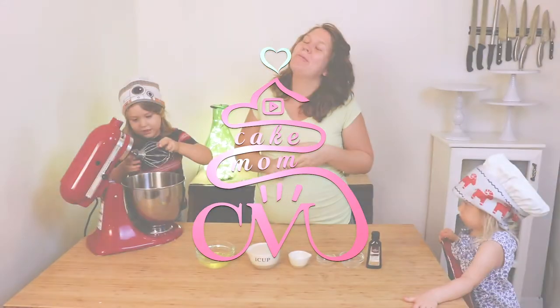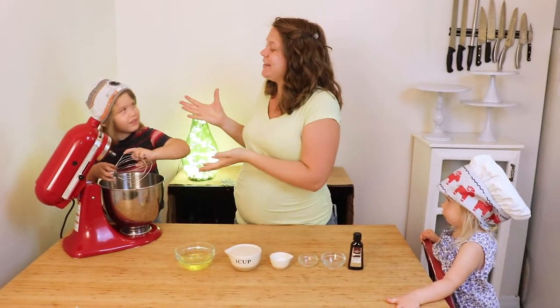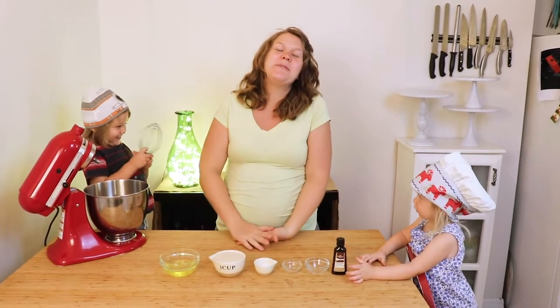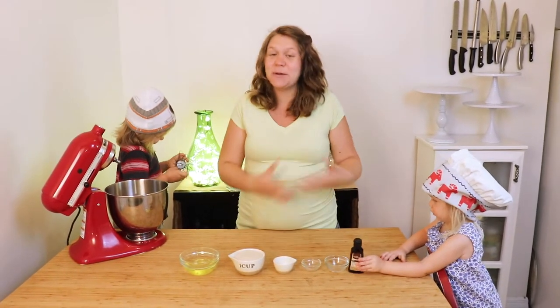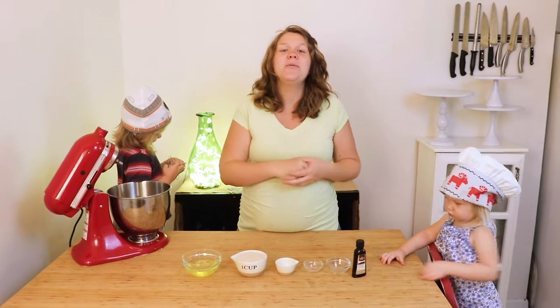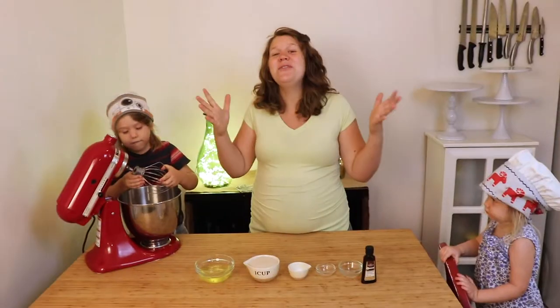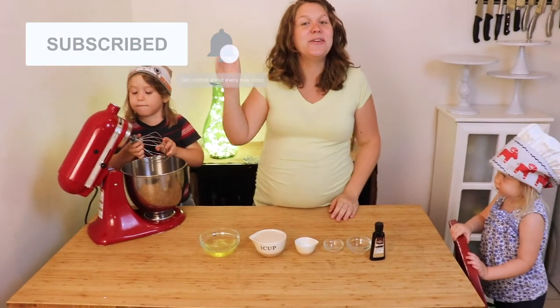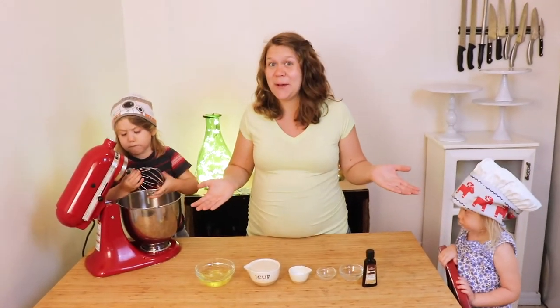Hi, welcome to Cake Mom. I'm Abby, this is Emery, that's Aaliyah, and on this channel I share with you guys some of my favorite tips and techniques, as well as recipes, to help you with your home baking projects. If you're new or haven't already, please consider subscribing to this channel and hitting that notifications bell so that you can see when I post my next video.